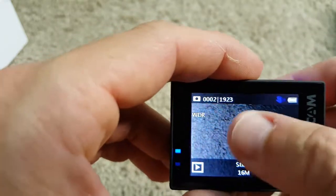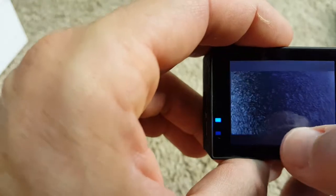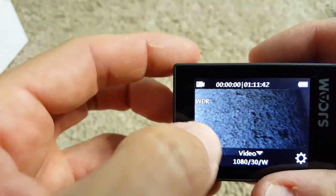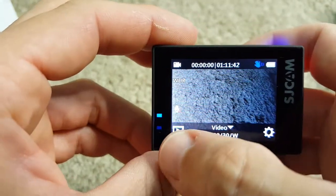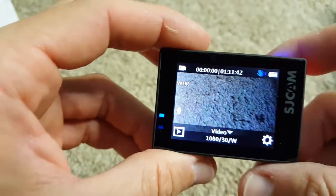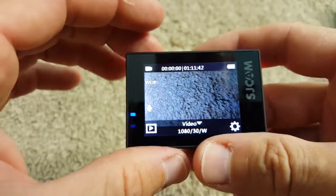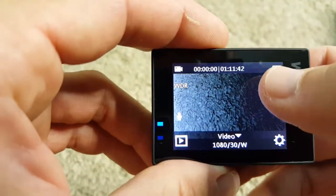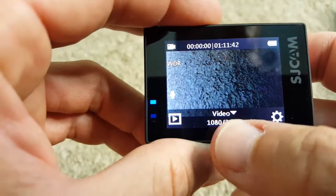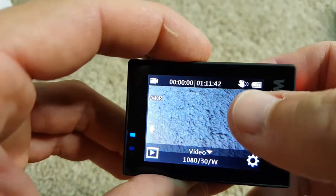You have different options with the screen — you can turn off all the information just by pushing in the middle. When you have the video mode, you can turn the microphone on or off directly here. I do like this, but I'd prefer to also be able to adjust the microphone volume, because when you switch to the waterproof case you need higher volume. I miss that a little bit.